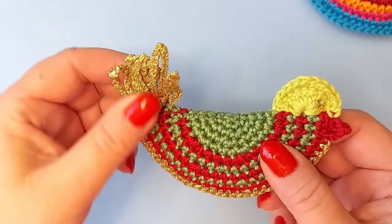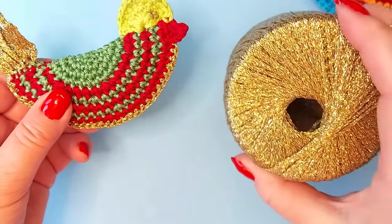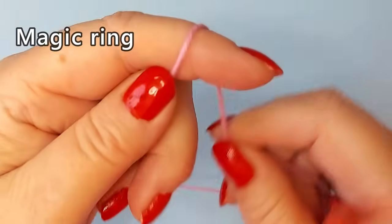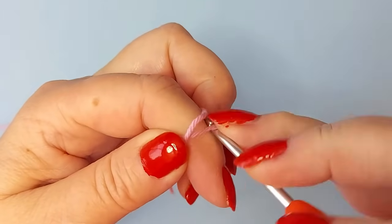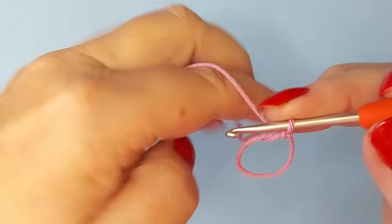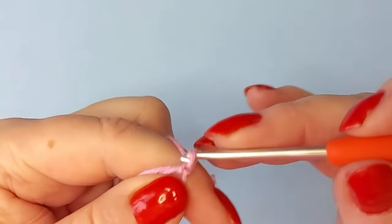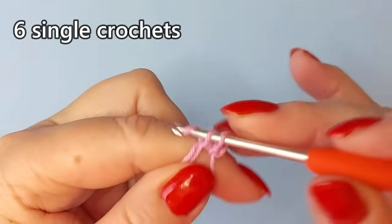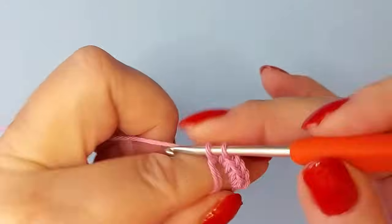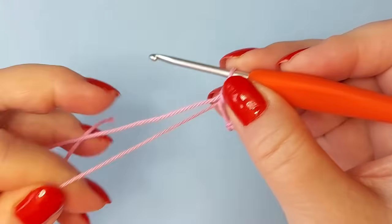I have mainly used cotton but as you can see this one is glitter yarn and I was using a gold-colored yarn for that one. I'm starting the circle with the magic ring, and for the first round we need six stitches: first chain one and then six single crochets, and then tighten the magic ring.